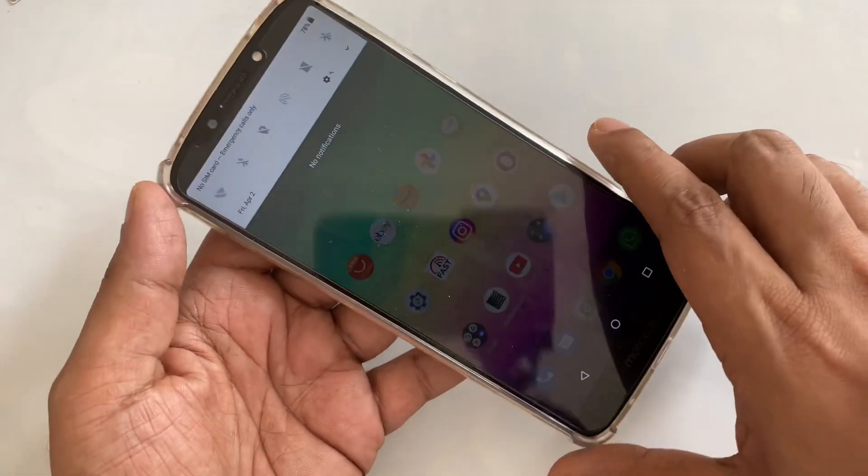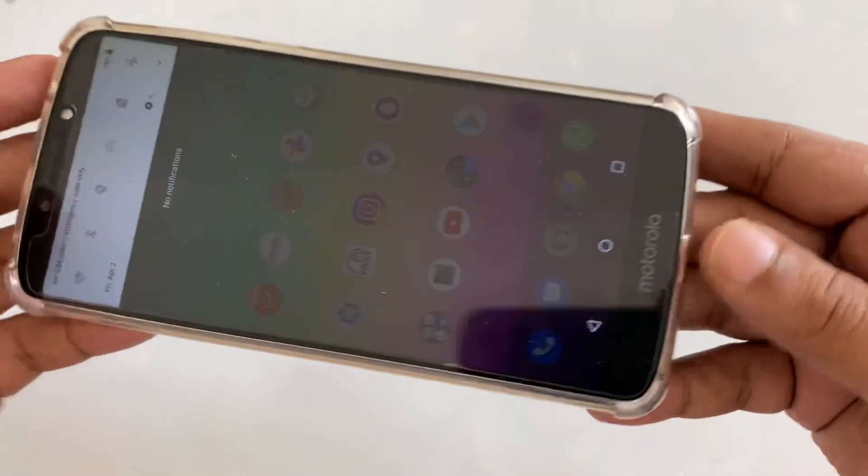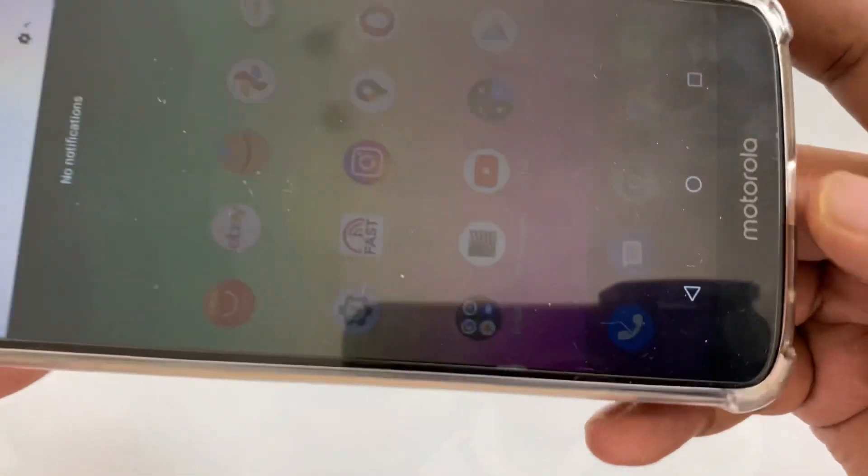So here you can see no internet, and what I'm going to do is just put the device on the side.